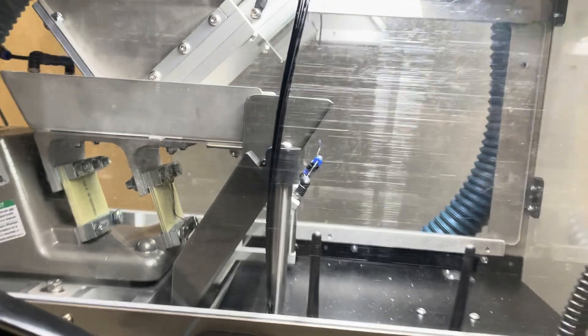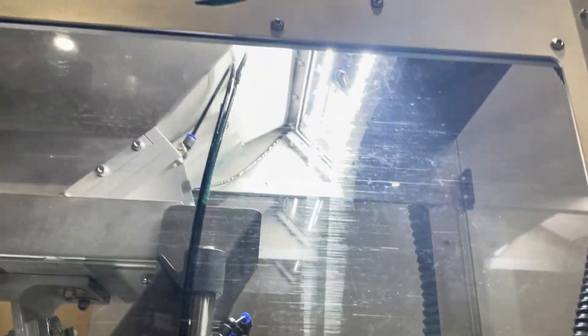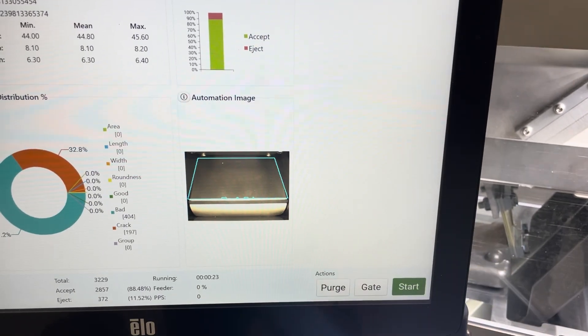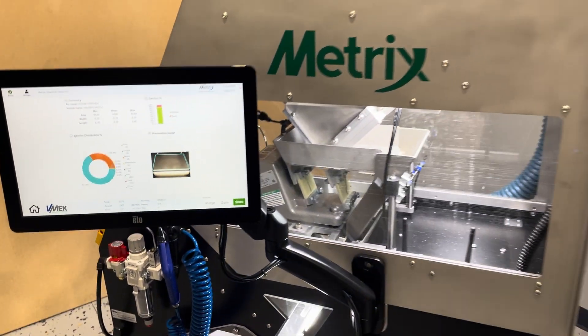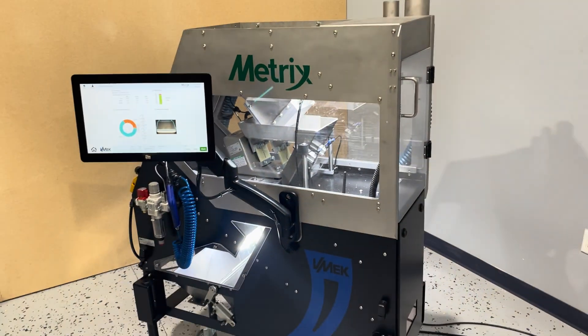The light you see here is coming from our clean-out camera. That's a camera looking at the pan to verify that there's no product left, and it also triggers the clean-out for the best operation possible.